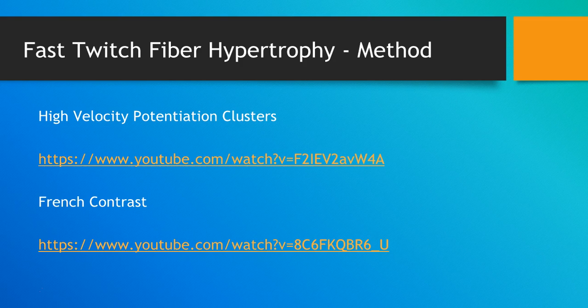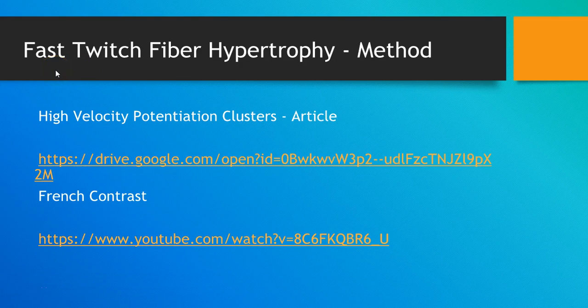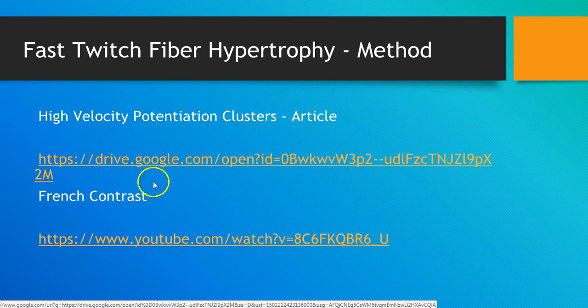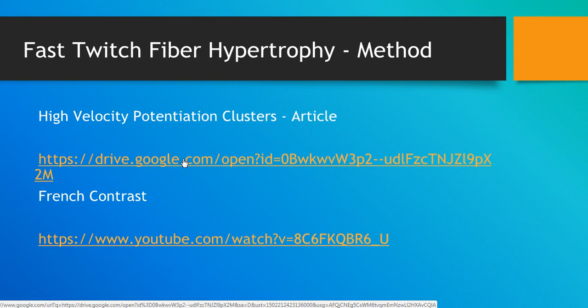Next we have the potentiation clusters. To cause hypertrophy in your fast twitch fibers, you need to use a very specific method. The method I found most optimal is the high velocity potentiation clusters — I'll link to an article from my website. This is a series of basically single repetitions to keep the quality so high that you're only recruiting the fast twitch muscle fibers during the workout.